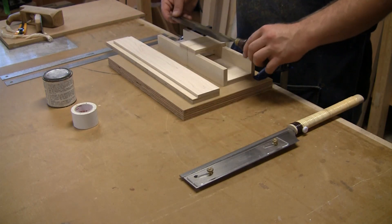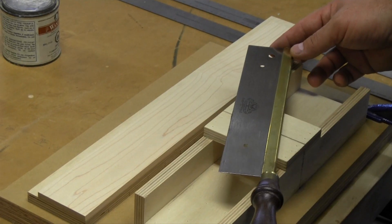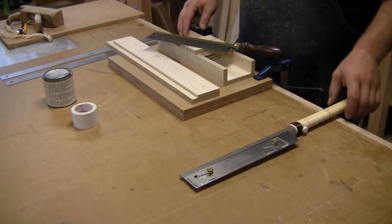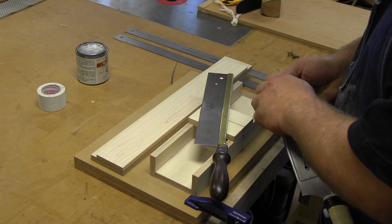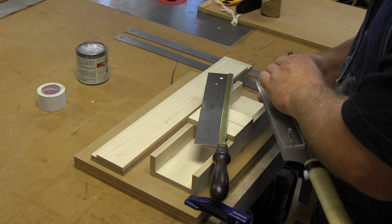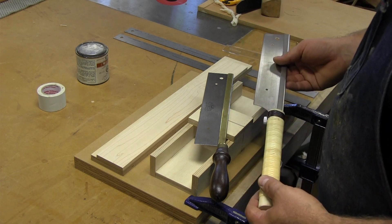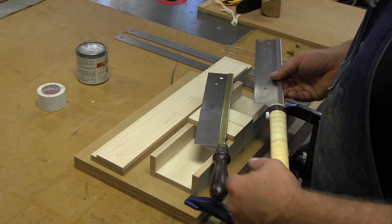You can use either kind of fret saw to do this. This is a push traditional Gents style guitar saw, which saws the slot at the proper width. This little jig regulates the depth of the cut. This other saw that I'm holding is a pull saw — a Japanese style pull saw — which is also set for the proper width of cut to put frets in.